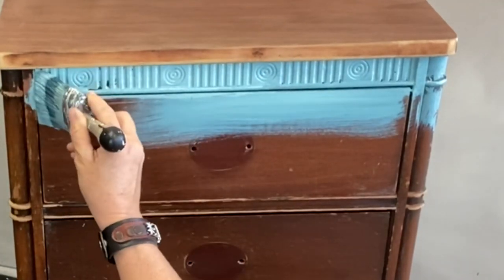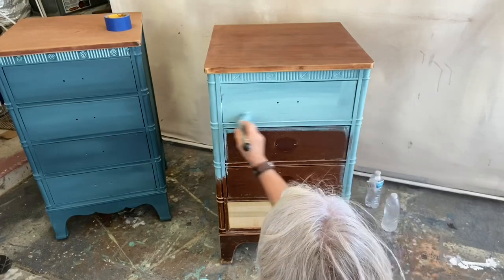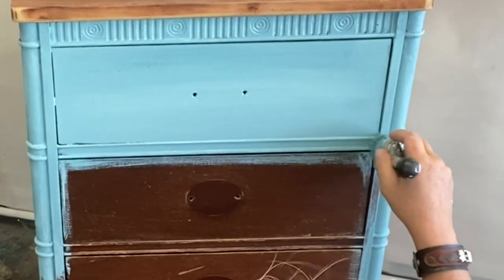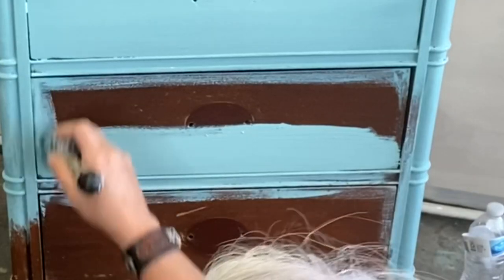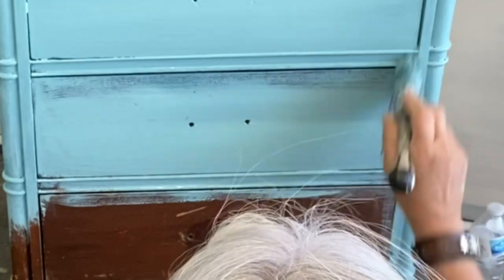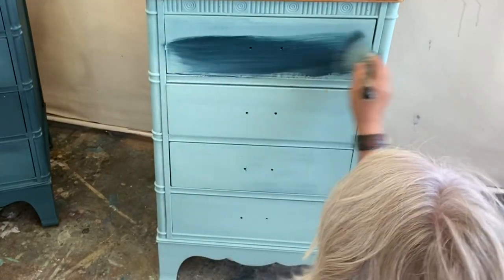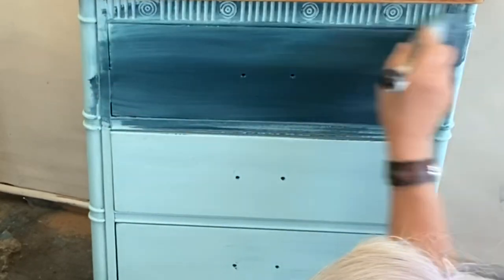Let's get a nice coat of Higgins Lake on there. It doesn't need to be perfect because we're gonna be doing some blending, but we're gonna go ahead and get it all covered. This paint is really, really good if you just want a smooth finish — it goes on smooth every time. Let's go ahead and dip into our Poseidon.